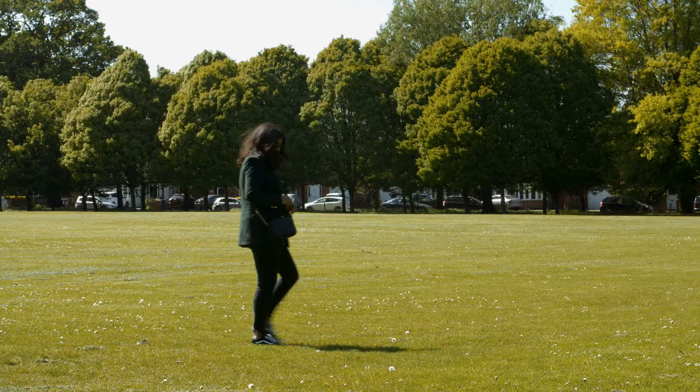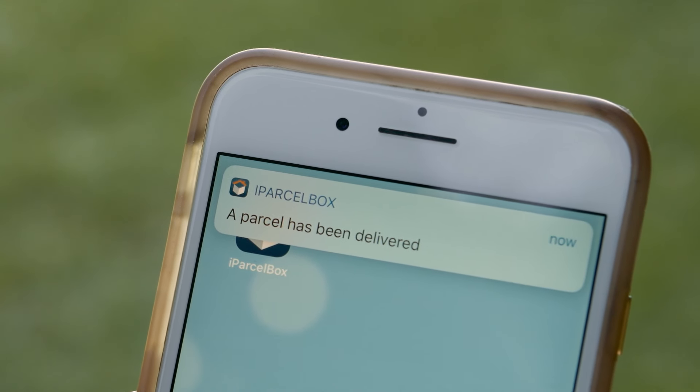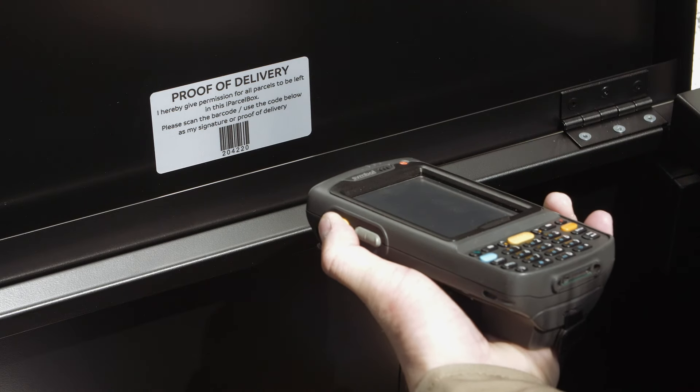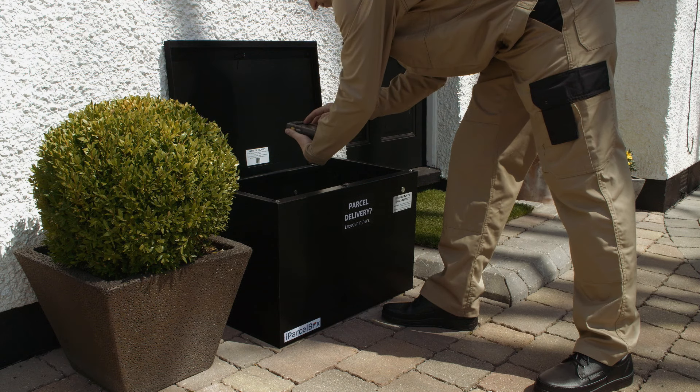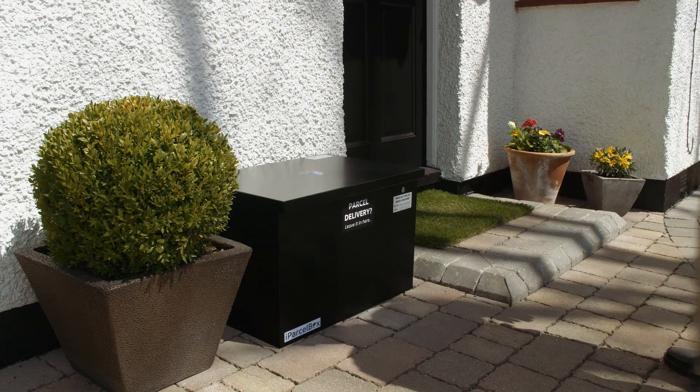A notification is sent to your smartphone so that you know your parcel has been delivered. If your parcel needs to be signed for, then the delivery driver can scan the unique barcode inside the lid of the parcel box as proof of delivery.